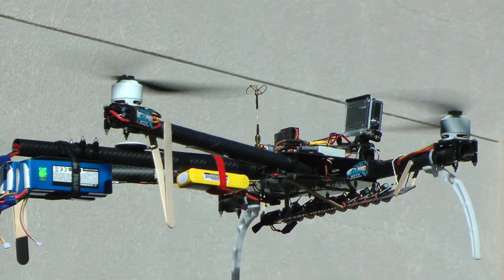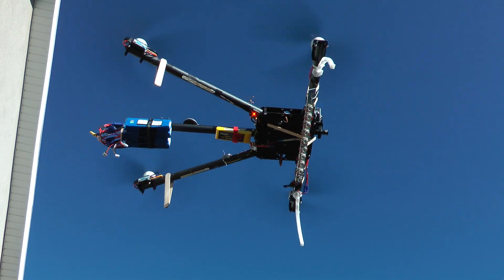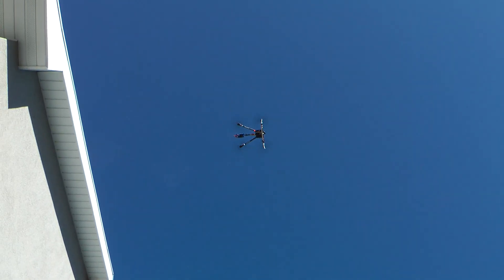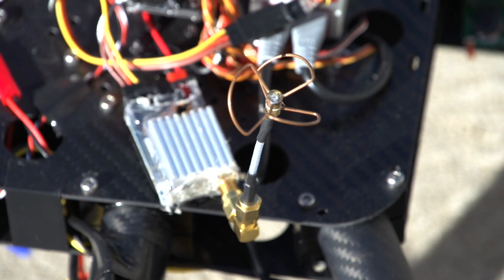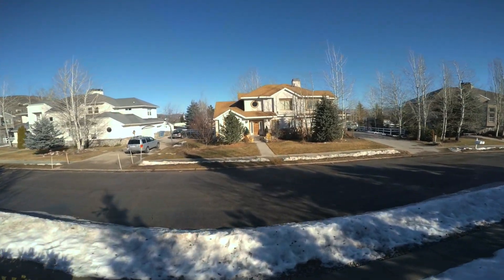With this setup I get about 12 minutes of flight time. I have a CCD camera mounted under the GoPro and a 400mW 5.8GHz video transmitter in the back for FPV. It flies very well, apart from the fact that the NASA M light struggles just a little bit with the funky layout.